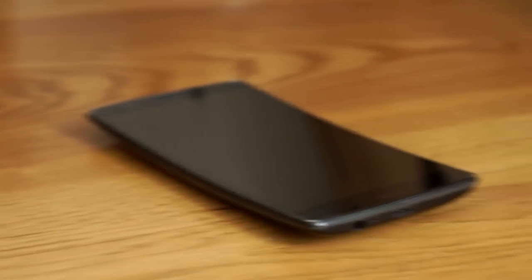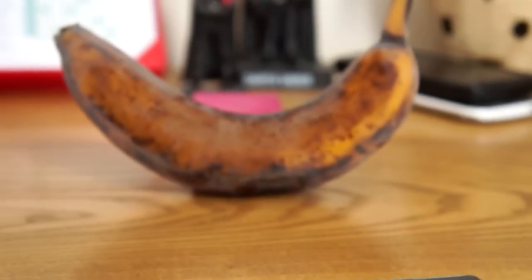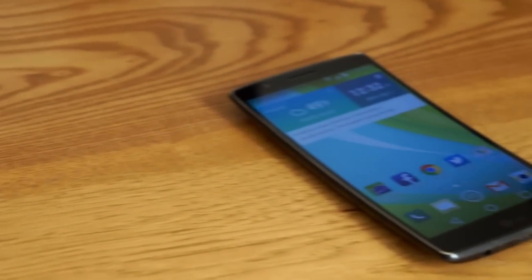Everyone is looking for a new way to differentiate their phone from the crowd, and we're seeing more manufacturers try curved displays. Samsung is all about curved edges, but LG uses a curve that's more like a banana. While Samsung and LG may be the only ones doing curved displays, they couldn't treat them any differently.